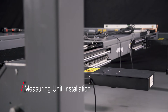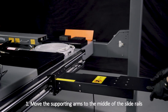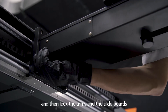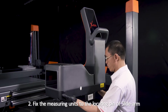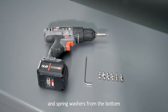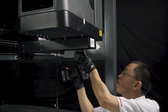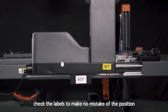Metering Unit Installation: 1. Move the supporting arms to the middle of the slide rails, push the slide board to the innermost side, then lock the arms and slide boards. 2. Fix the measuring unit to the locating pin of the slide arm, then screw the 6 bolts together with the flat washers and spring washers from the bottom to fix the measuring unit to the supporting arm. 3. While installing, check the labels to make no mistake of the position.